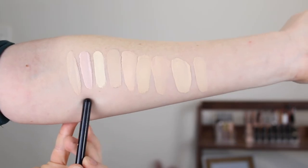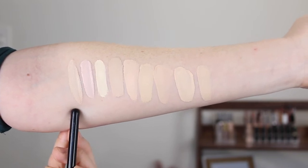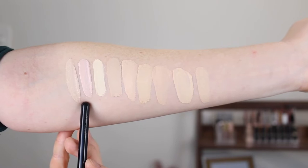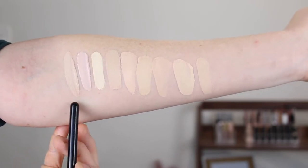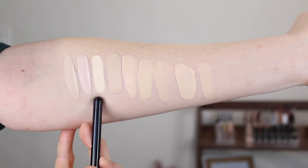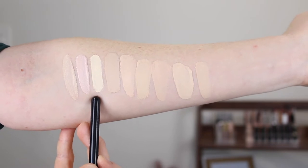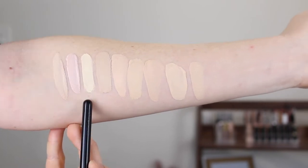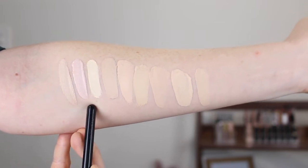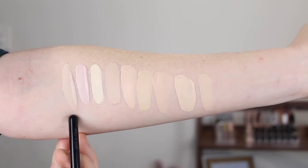The first three shades here are concealers. This is the Makeup Revolution Conceal and Define in C1 and in C0.5 — neutral undertone and pink undertone respectively. This here is the Conceal and Hydrate Concealer in C0.2, described to have a yellow undertone. You can definitely see the difference between these three. They are very strong in their undertones.